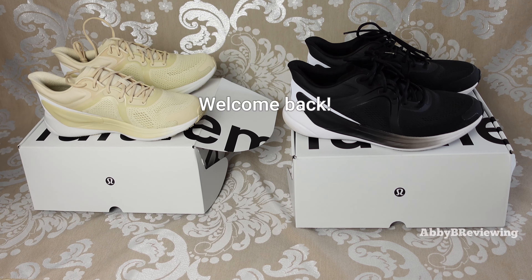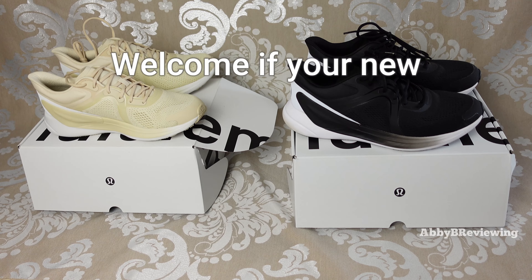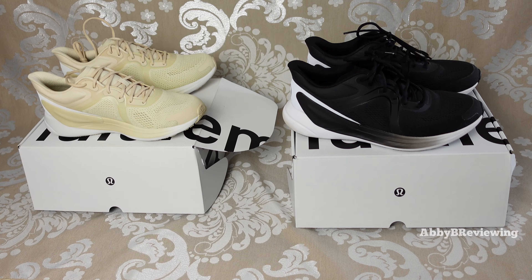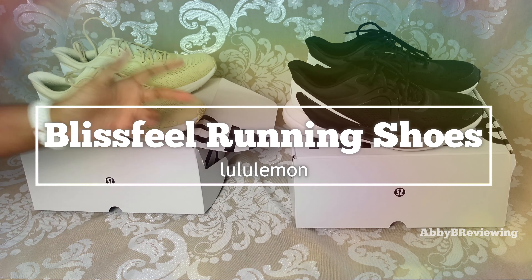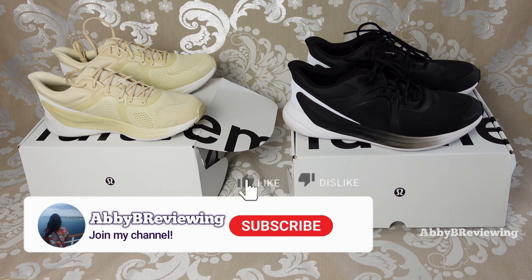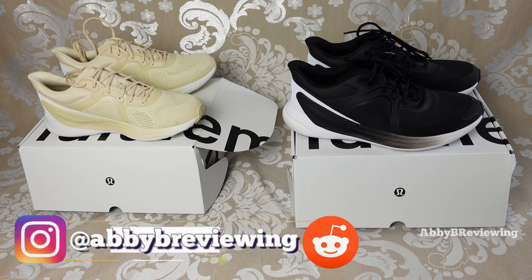Hi everyone, Abby here and welcome back to my channel, or welcome if you're new. Today I'm going to be reviewing the Lululemon Bliss Feel running shoes for women. Before I get started, make sure to hit that subscribe button so you can stay tuned to all my new videos dropping weekly and help the channel grow.